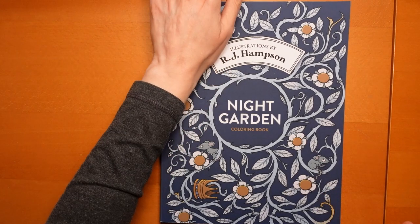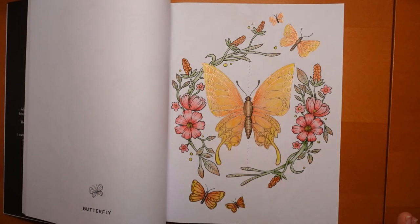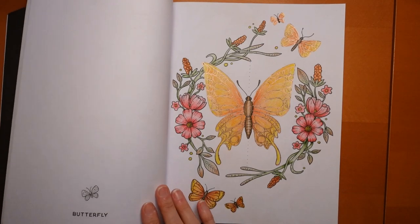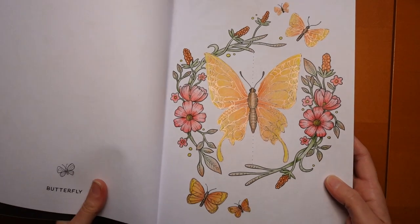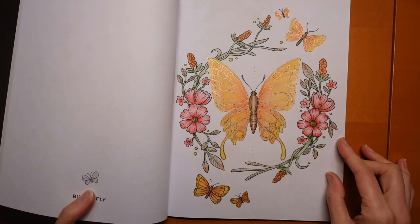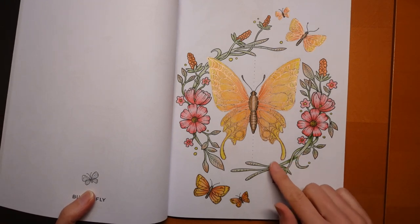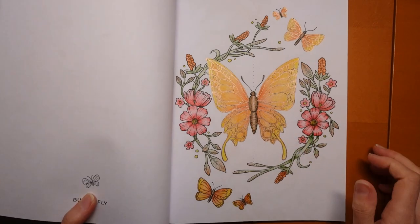This is Night Garden by RJ Hampson, and this page again was a video you may have already seen. I used Polycolour pencils, just my tin of 12, so I haven't got a big range but I still managed to get quite a good range of colours — the reds and greens, browns and oranges and yellows. I was pleased with how that came out, again leaning towards an autumn palette. I also used some Sakura metallic pens for some of the outlining. So it was great fun.